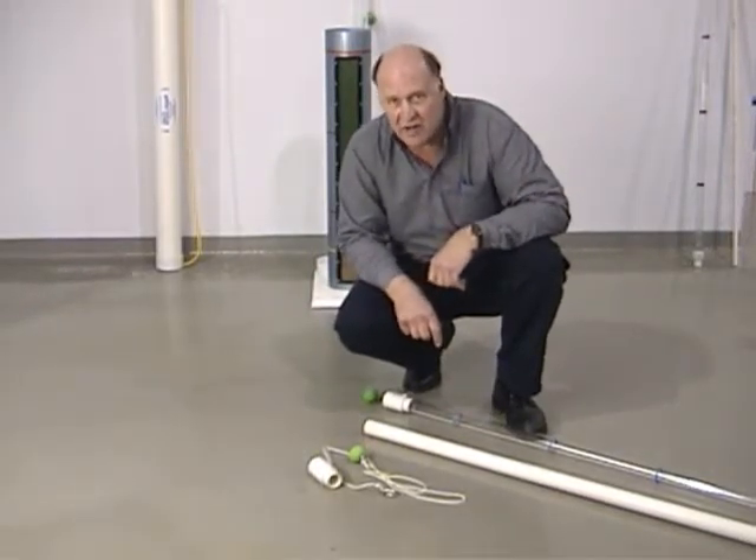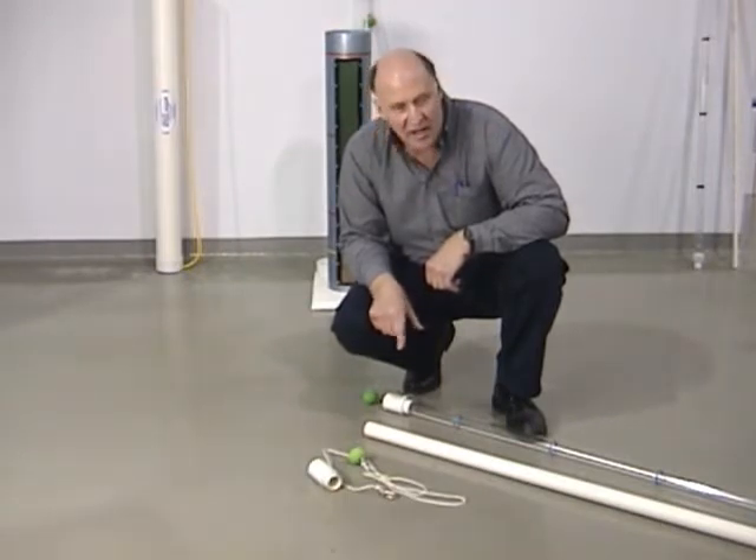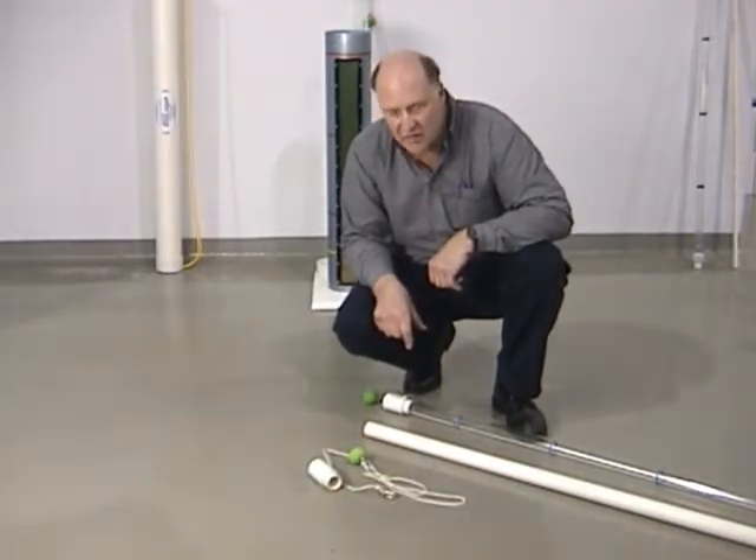I'm Gary Koteski with SymTech Filter. I would like to demonstrate for you how we would extend a TruCore Sledge Sampler in the field.